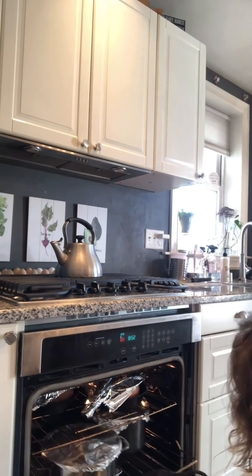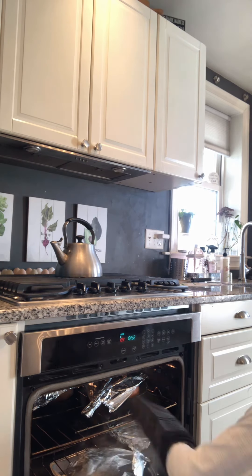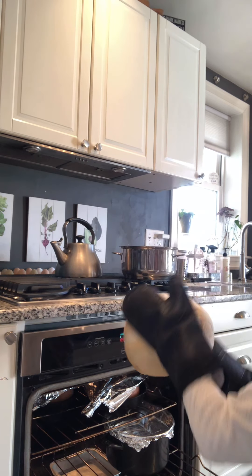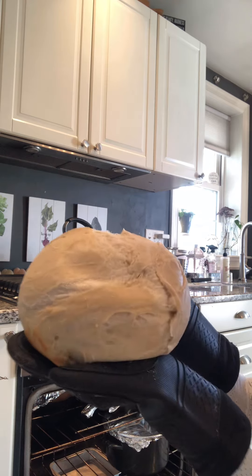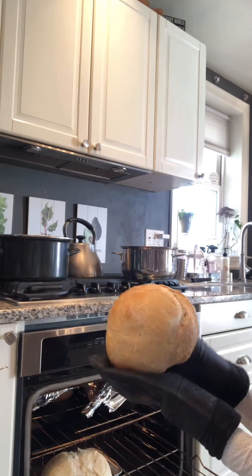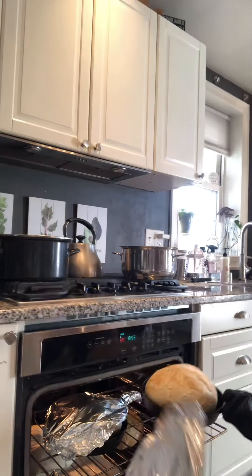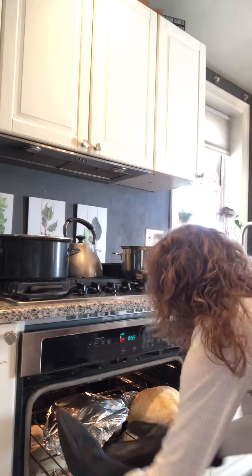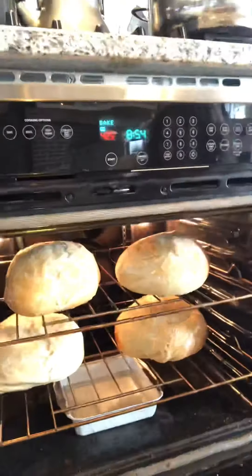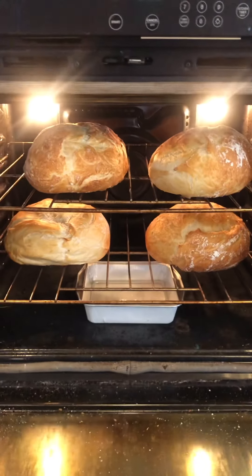After about an hour of baking, I take the foil off the top of the pans and use my silicone gloves to pull the bread out of the pot. Then I put the entire loaf back in the oven — not in anything — to really get the crust on the outside. We like it thick and crusty on the outside, and stretchy and fluffy on the inside. I put it back in for probably another 15 minutes and it is perfect.